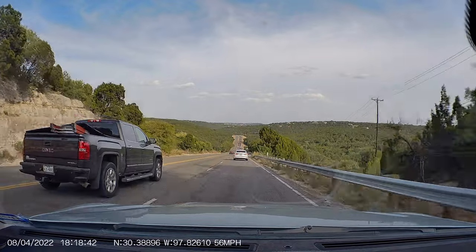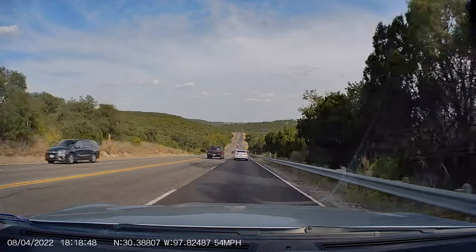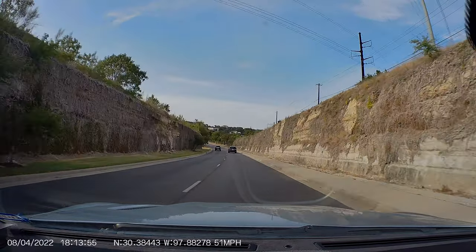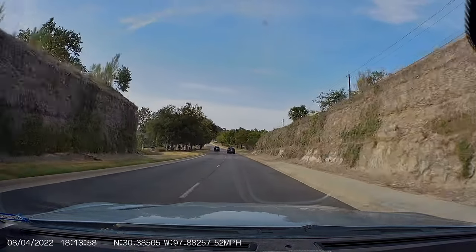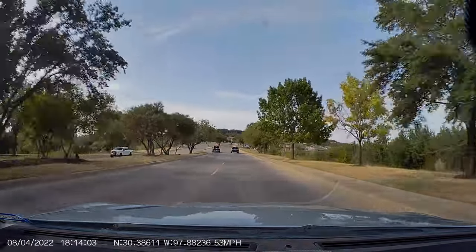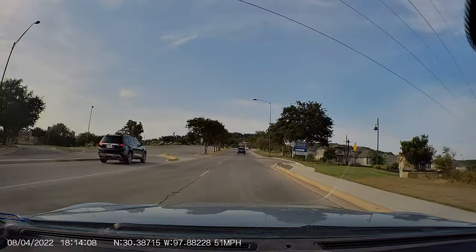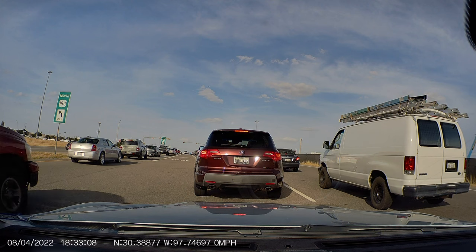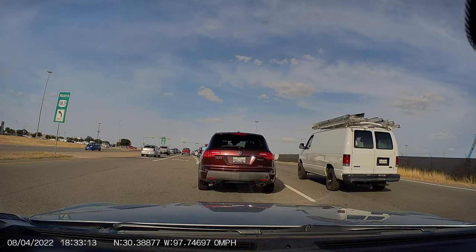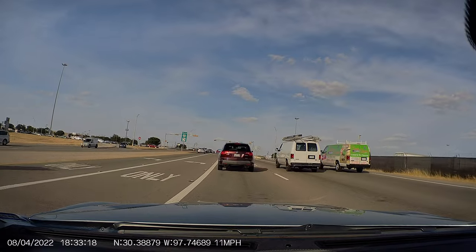Of all the dash cameras I've ever tested, this is easily the most accurate daytime color of any of them. Most dash cameras I test have colors that are pretty out of whack — reds turn to oranges, greens get a weird yellowish tint. Dash camera manufacturers also love to oversaturate footage, thinking it makes it look better. While this color isn't 100% perfect, it is the closest to reality of any dash camera footage I've ever seen. Kudos to them for getting the color pretty darn good.